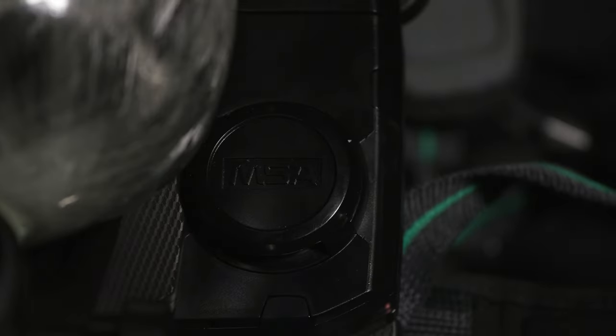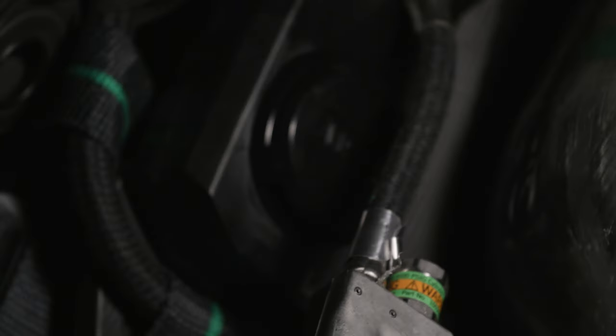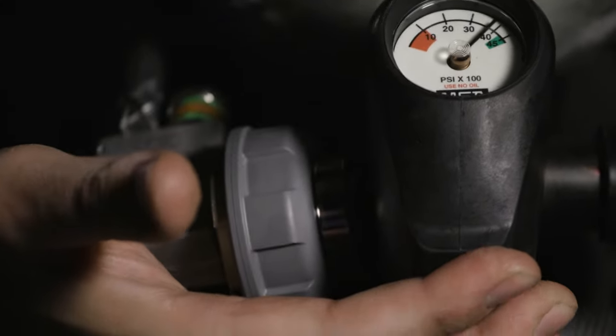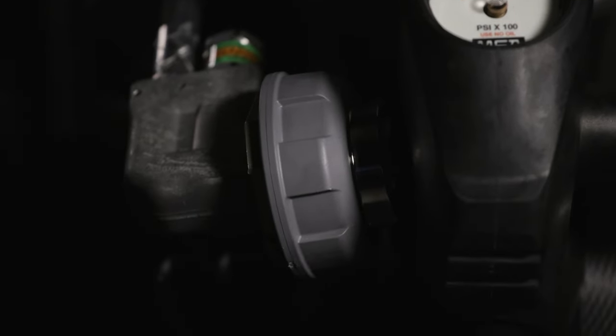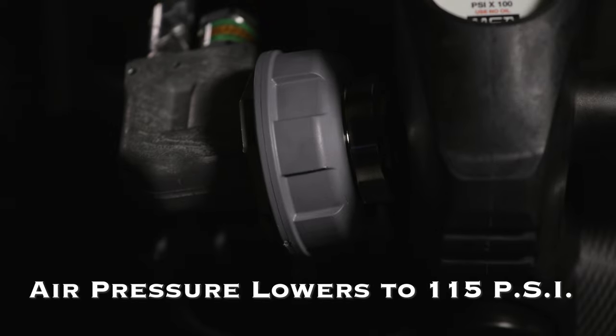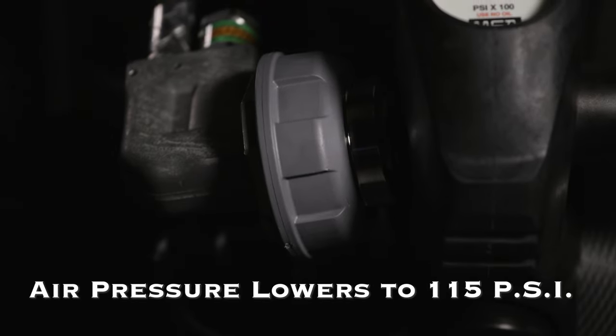Alarm tones will sound from two speakers located on the harness. The first stage regulator attaches directly to the air cylinder valve, which is a large gray quick connect. The first stage regulator lowers air cylinder pressure to approximately 115 psi, which is supplied to the second stage regulator via the intermediate pressure hose.